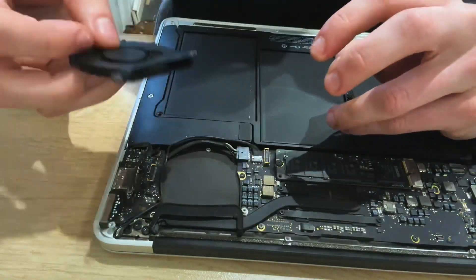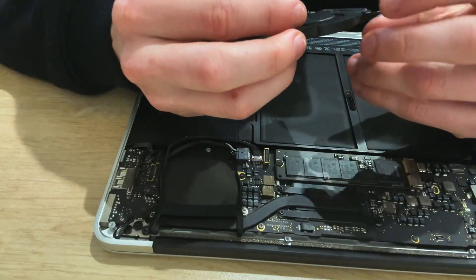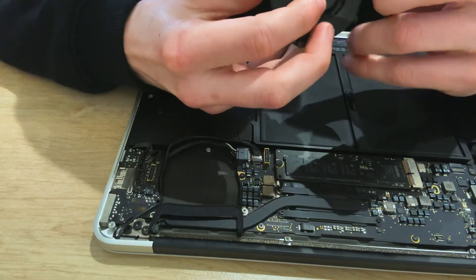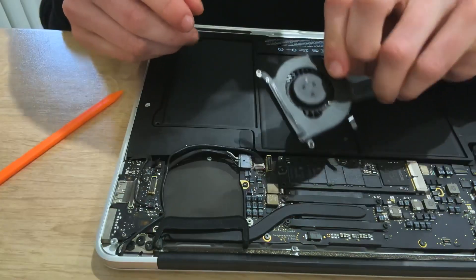I'll put this fan to the side — it's going to go in my parts bin because I want to try and repair it. I want to see exactly what's wrong with it. I can't see anything wrong with it now. Ah, that's what it's doing, okay. The new one.